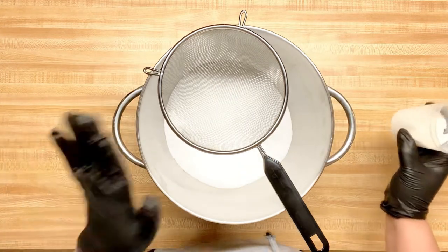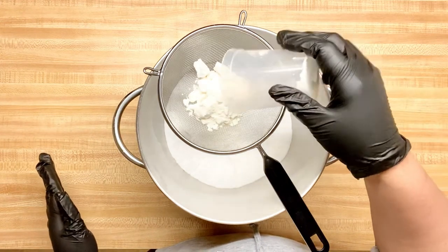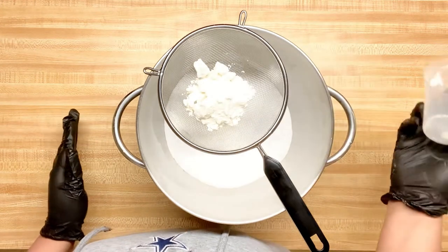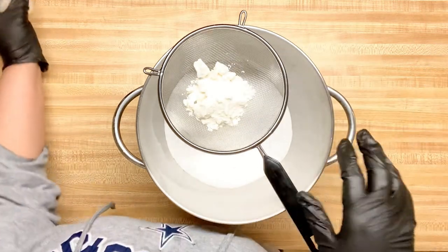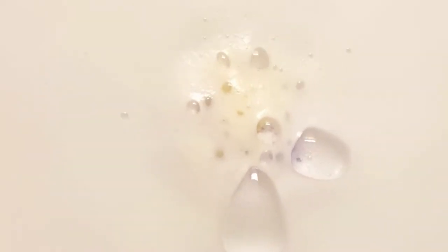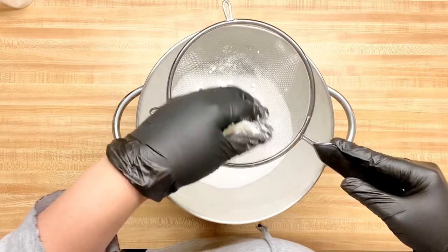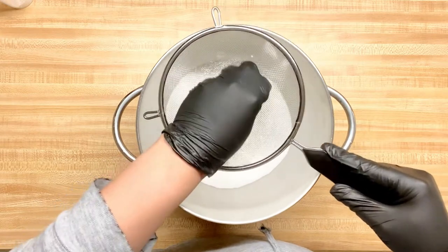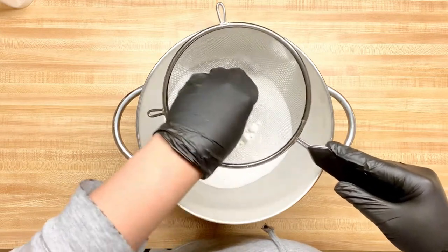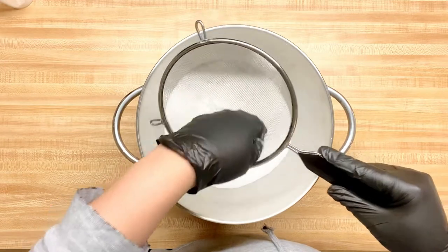The first ingredient I'm adding is a new ingredient for me: coconut milk powder. I want to use coconut milk powder because it helps hydrate and balance skin, it gives your skin that healthy glow, and it also creates bubbles. Who doesn't like bubbles in their bath water? If you don't want to use coconut milk, you can use goat's milk or whole powder milk. There are a lot of great benefits to using a milk in your bath bombs.